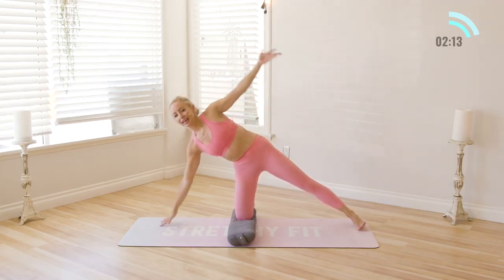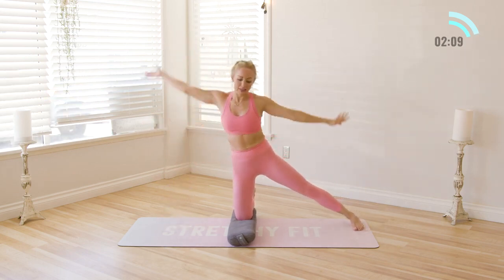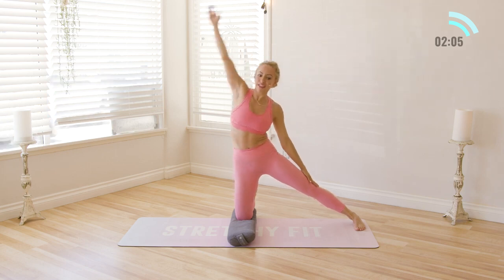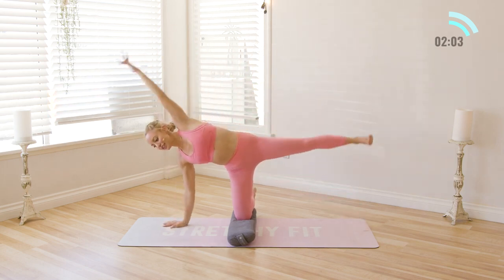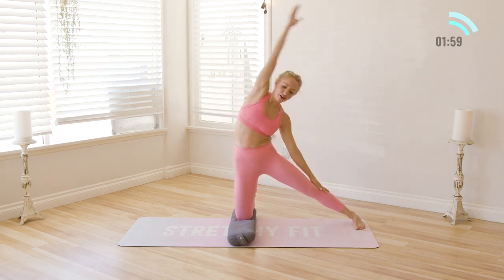Inhale and exhale. Flowing around the body — reach, feel that nice side body stretch. And reach. Last one, all the way up.